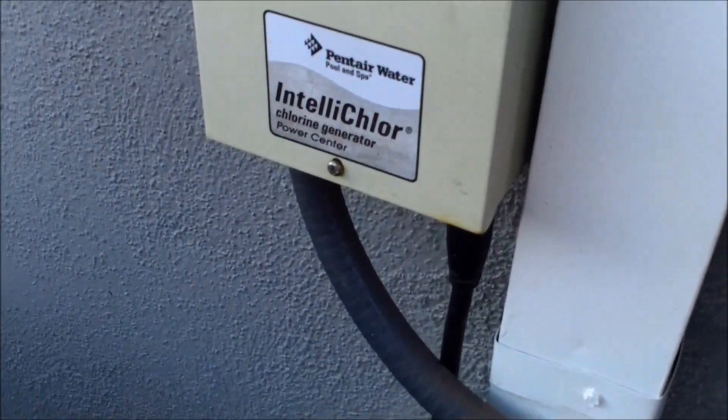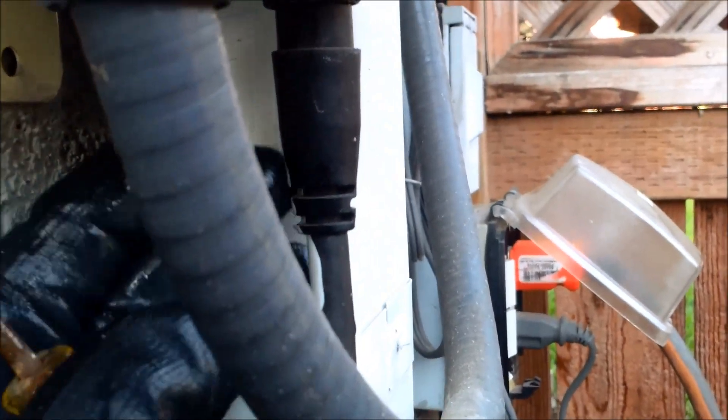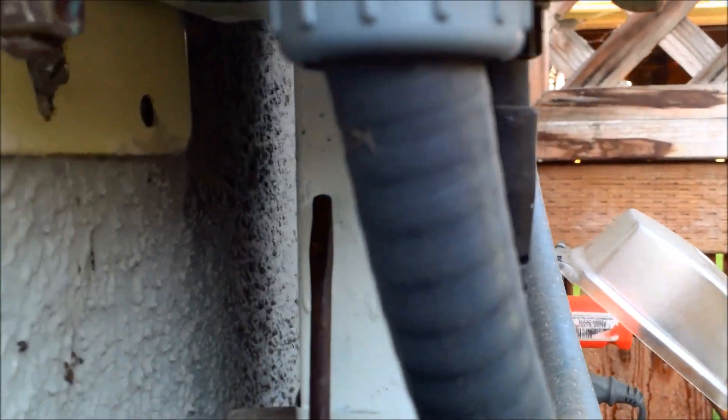Okay, so you turn the pool off and we're going to inspect the fuse. The fuse for the power unit is located right behind the cord for the cell. You'll see a little black box here with a circle — just put a screwdriver in here, give it a turn, and it should pop out.